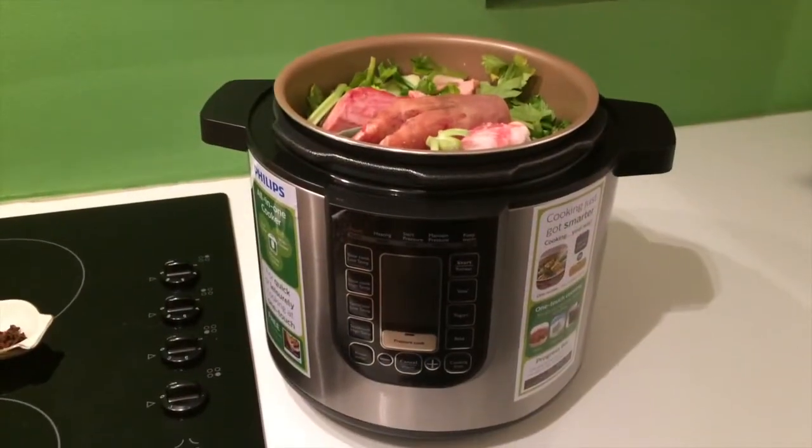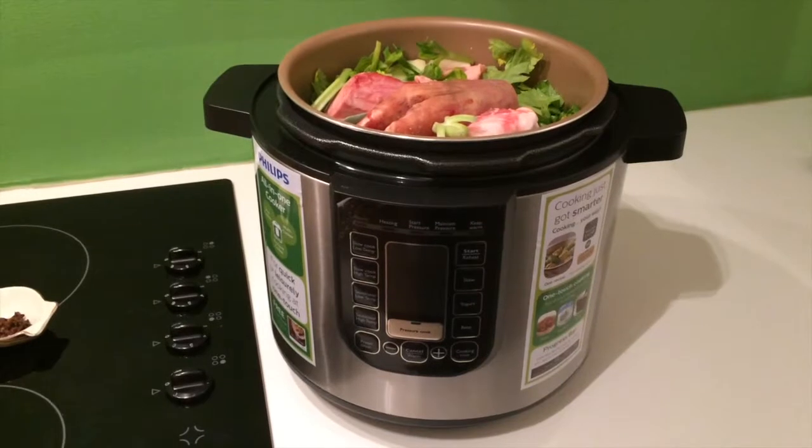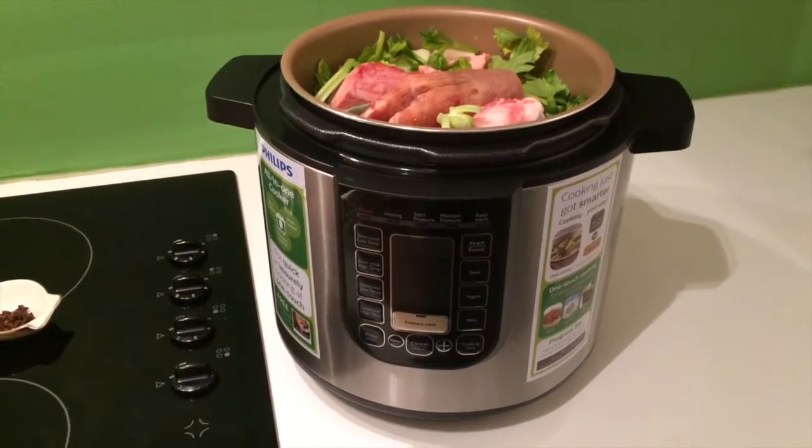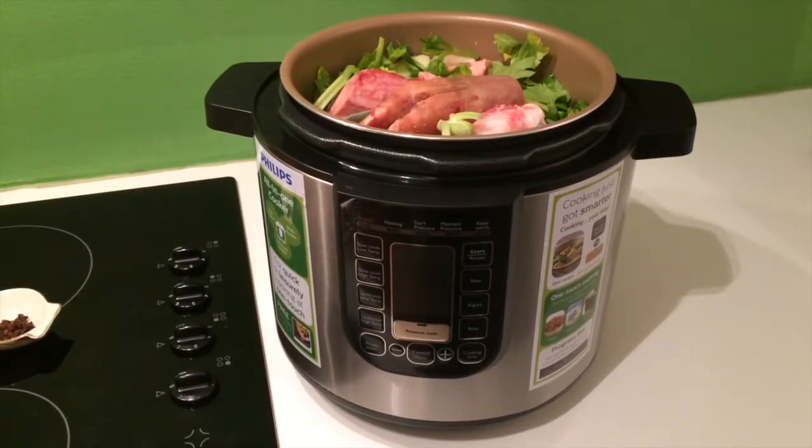What I prefer to use to cook my bone broth is a slow cooker, but you can also cook your bone broth on the stove in a very large pot over a low heat.